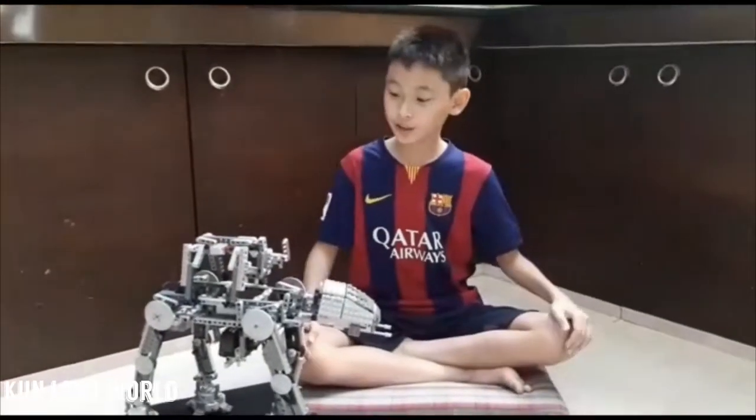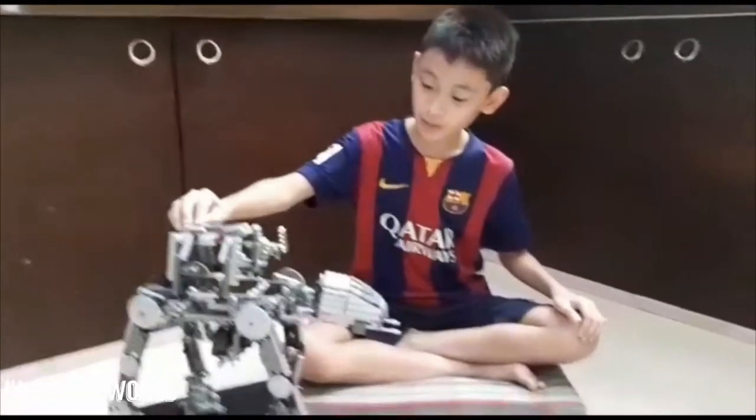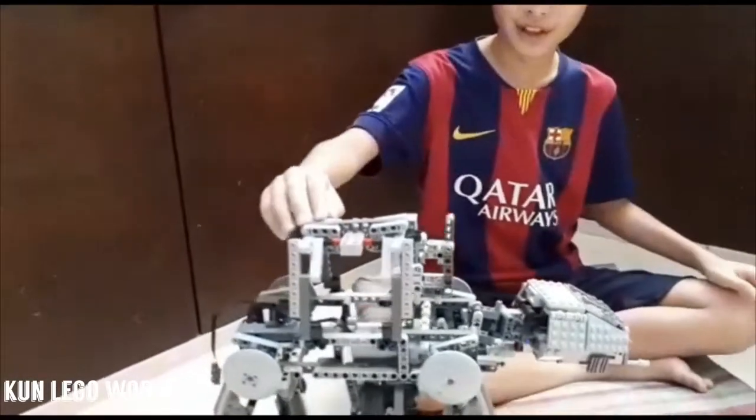This is Raffi from Koons Lego World. Today I'm going to show you my motorized AT-AT that I just built from yesterday.